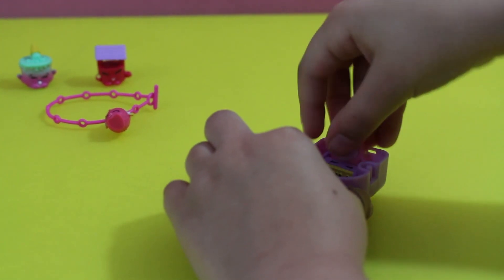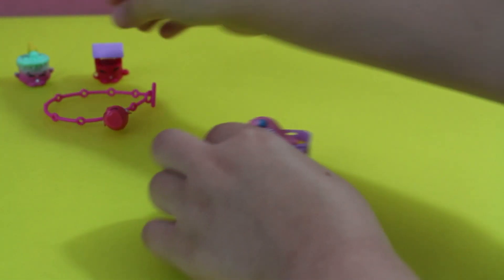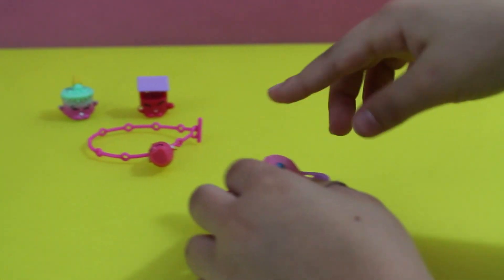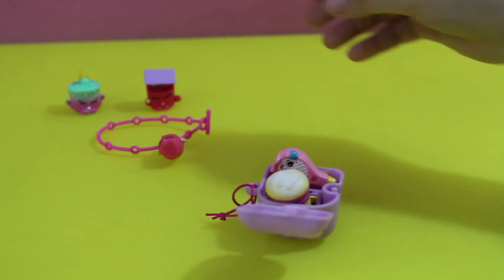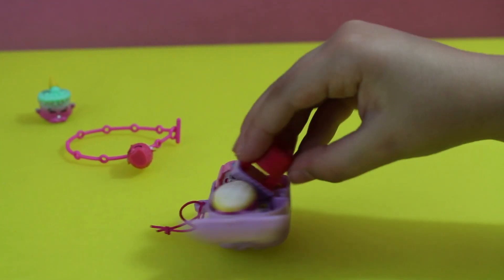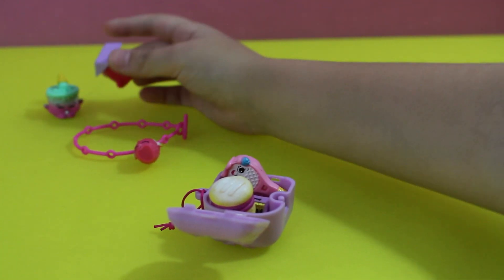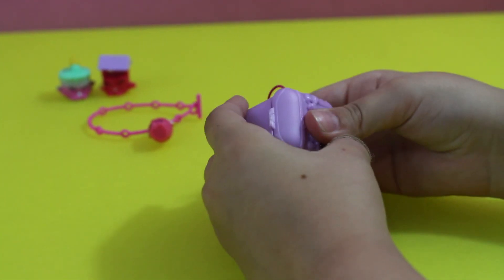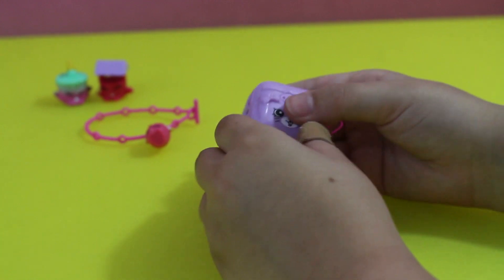That's two. Oh, those are kind of big Shopkins. Whoa, did you get three in there? Let's see if that'll close — I don't think you can get any more than that. I don't think it'll close. Almost!